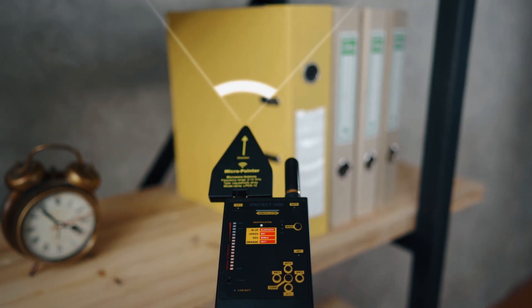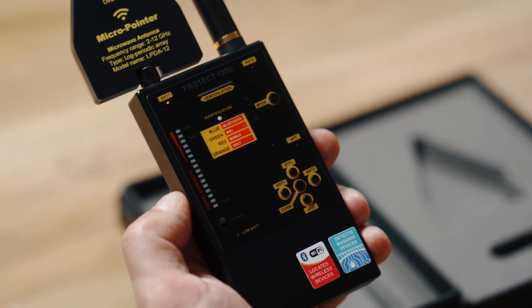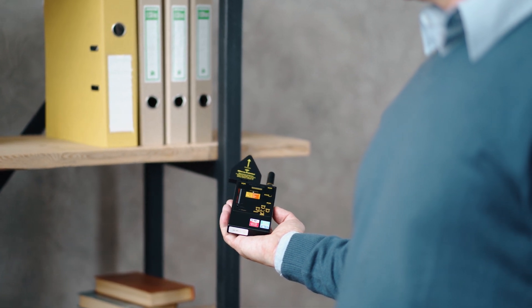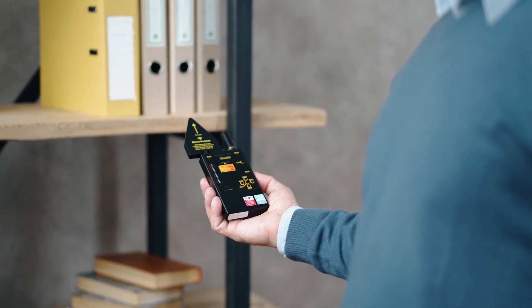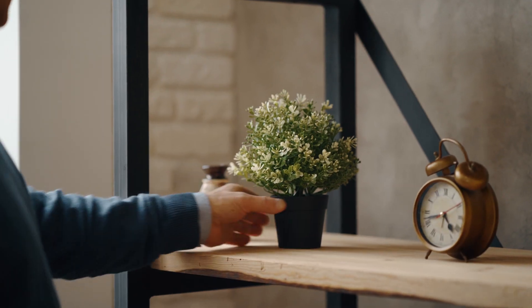Connect the micro-pointer antenna to Antenna 1 temporarily, instead of the rod antenna, and scan the room again, taking into consideration the direction of the antenna. You'll get a better detection distance on the higher frequencies above 2000 MHz, and signals on lower frequencies will be omitted.